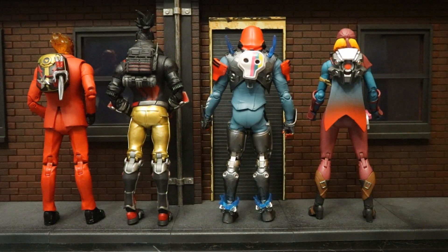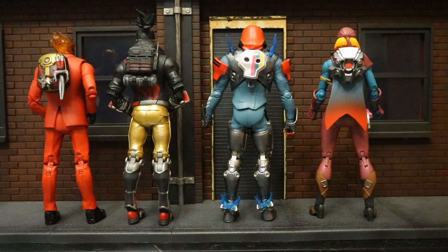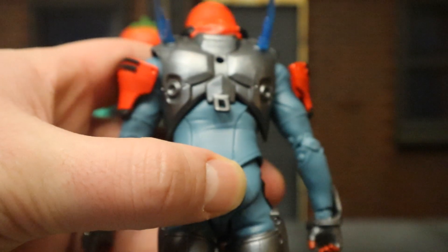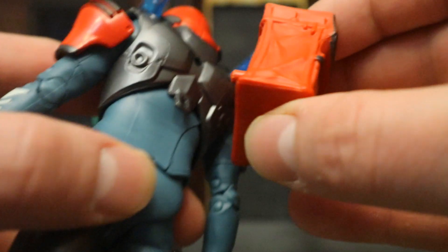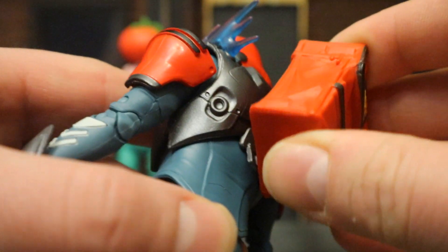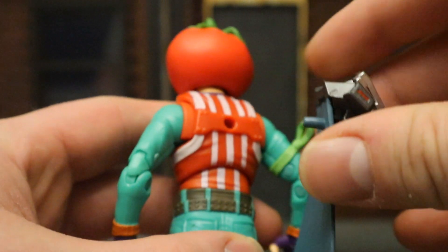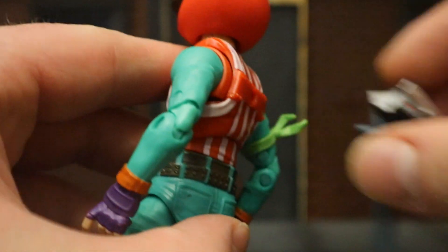Here are several different McFarlane figures wearing each other's back blings, showing they are interchangeable within the McFarlane line. Unfortunately, the back blings are not interchangeable between McFarlane and Jazzwares. If you take a McFarlane figure and try a Jazzwares back bling, it simply will not fit — the peg is too thick. And if you take a McFarlane back bling and try it on a Jazzwares figure, it fits in but is so small it just comes right back out.